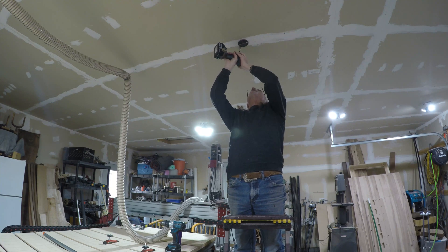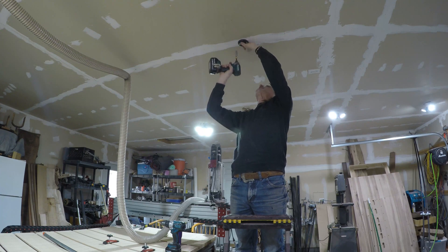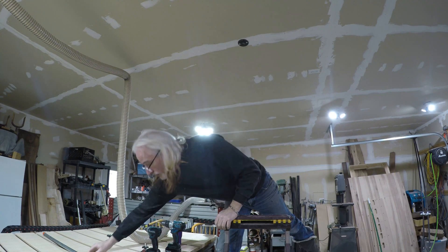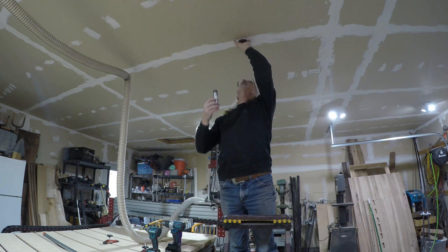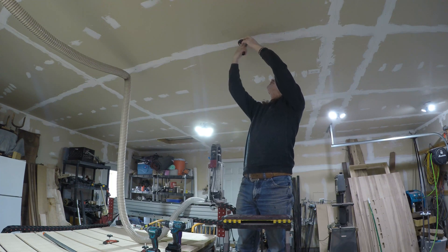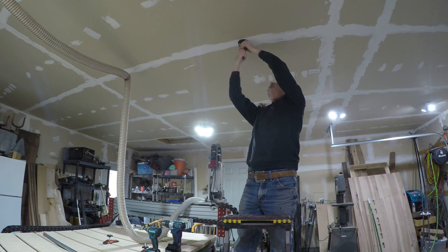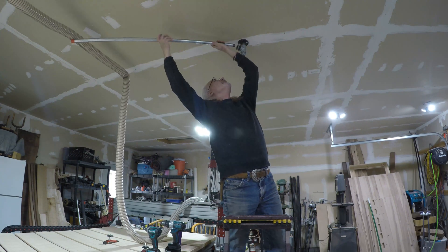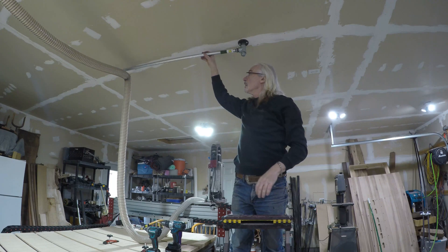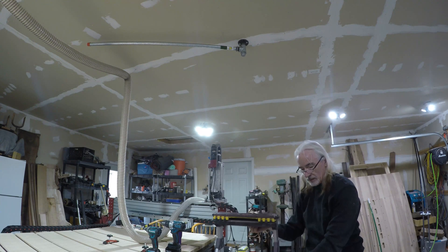Unfortunately, unless I want to get up in the attic and do some work up there, I've got a 2x4 here to work with, so I can only put two screws in it, but I think that's going to be plenty. I'm just going to hand tighten these. All right, and there we go — now I just got to attach that hose to it.